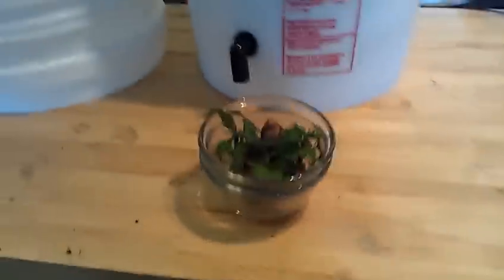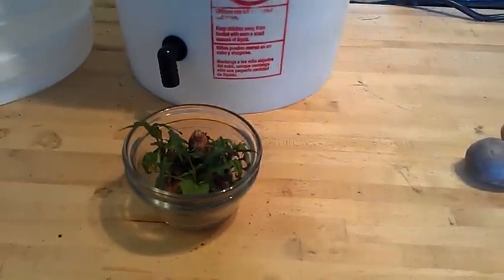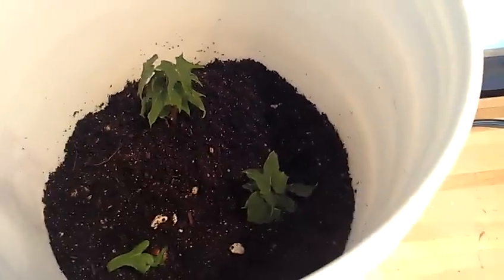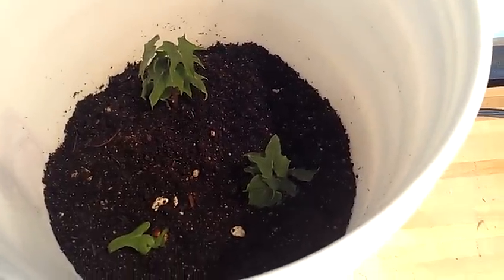Here's what my wife had done with the sweet potatoes. I segmented one of the sweet potatoes up and filled the bucket up with about two-thirds potting mix and planted them in there.